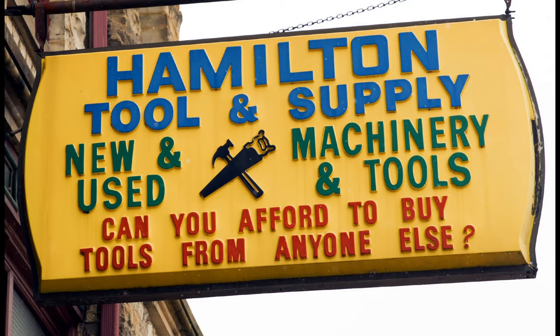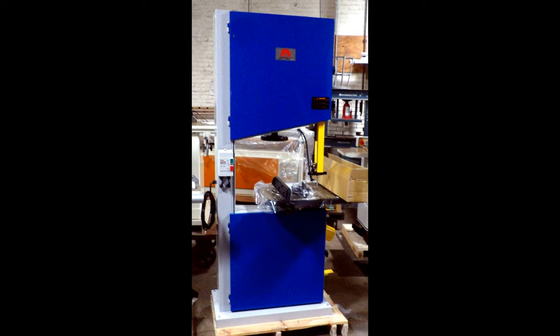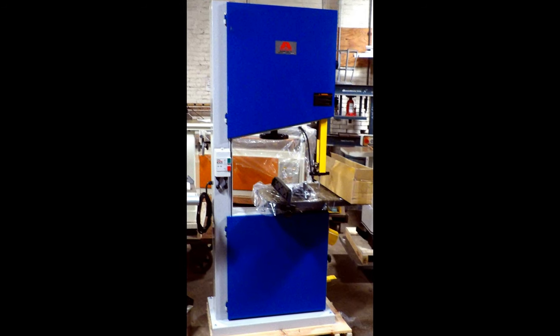Hamilton Tool & Supply Company is proud to present our Acura 02024, 20x24-inch band saw resaw. This 24-inch saw gives true heavy resawing capacity at an affordable price.